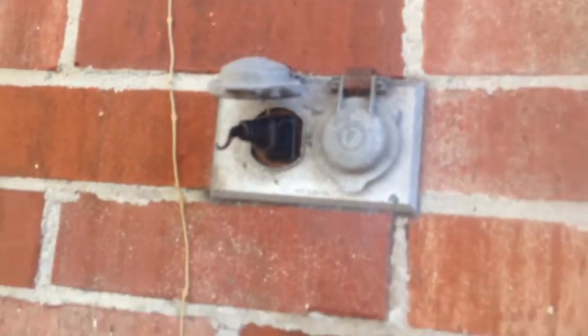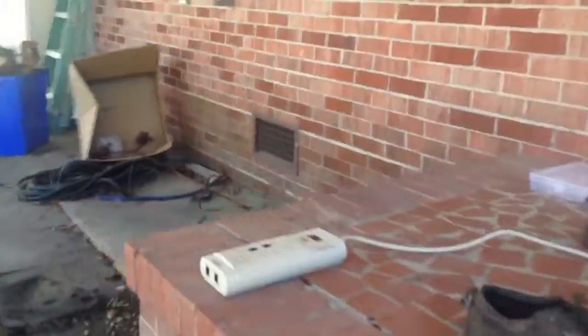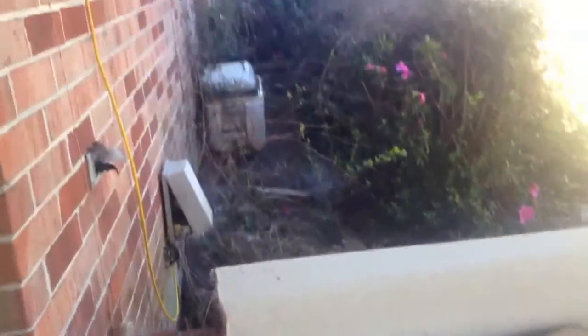I'm still scared to touch that even though there's no power going to it now. I have no clue what to do. Oh my god. I'm scared so much right now. I don't know if I could die right now.